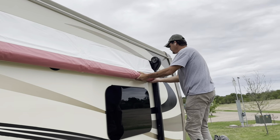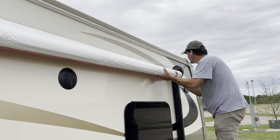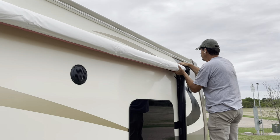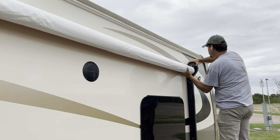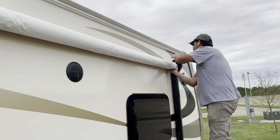Keep going up higher. Once you get it in this position, go ahead and push the arm out of the way. Then you can slide this in — we're going to need to go up a little bit more so our holes line up.